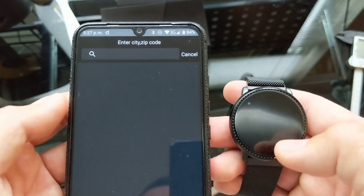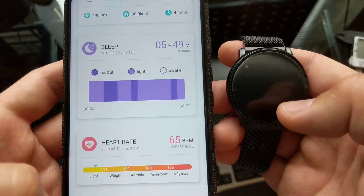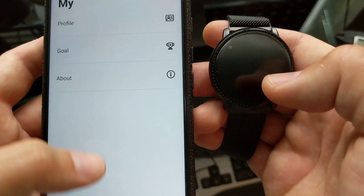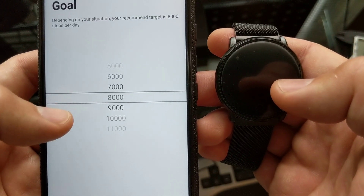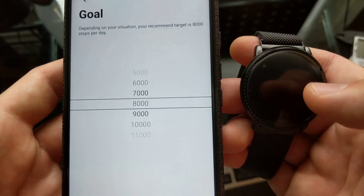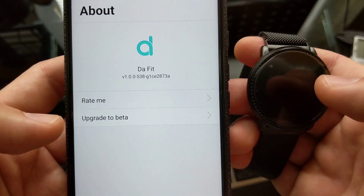I had some time to play around with the app itself. Under the profile you can pick what you want, and under goals you choose what goal you want — like how many steps you want to take per day. There's also an option to upgrade to beta.